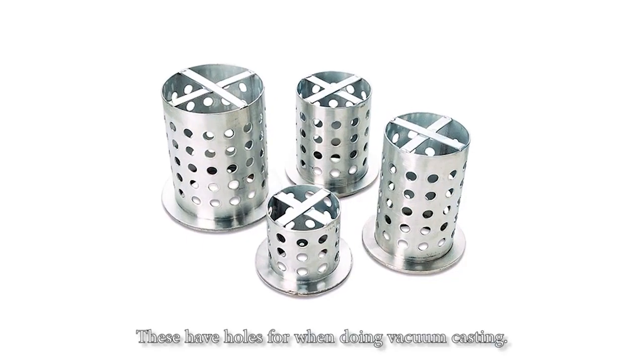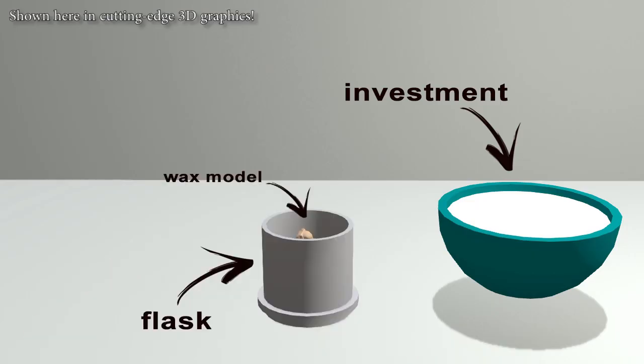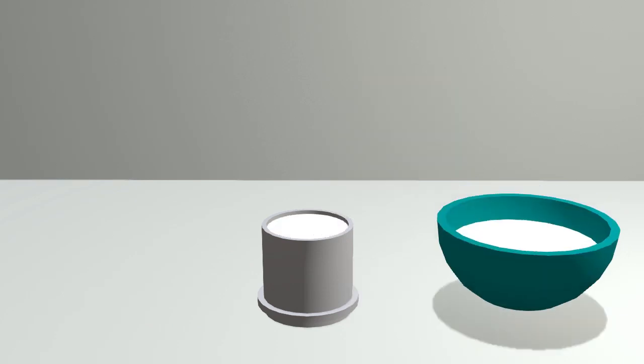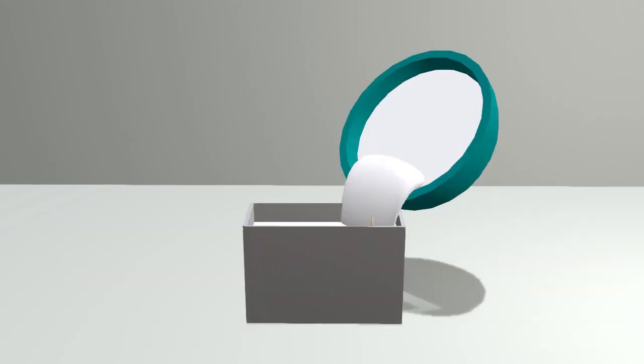A casting flask, in Lost Wax Casting, is the container that holds the investment, a type of plaster, that forms the mold that molten metal will be poured into. They are almost always round in shape, but the shape of the statue I'll be casting makes a rectangular flask more convenient. They don't normally come in this shape, so we have to make one.